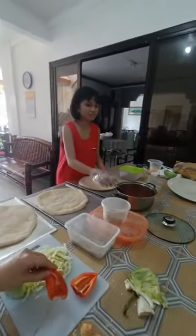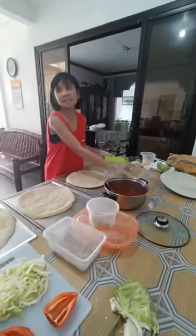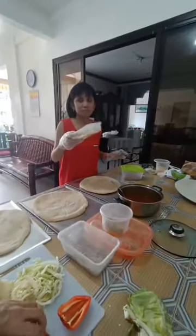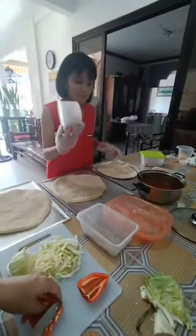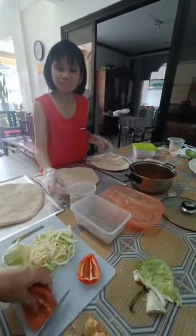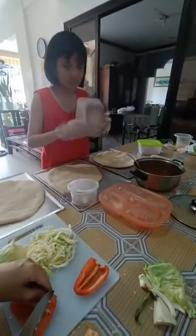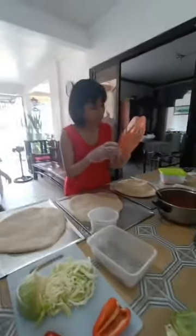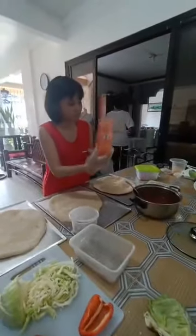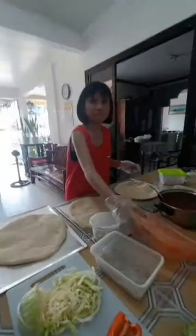First ingredient: pizza sauce. This is hot and mozzarella. This one is mushrooms. This is cabbage and pepper. And what is this? Meat. Pork ginger. Peppers and onions. Rice. He's the pot.